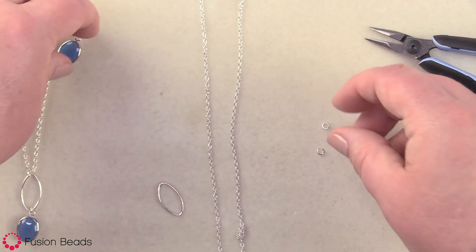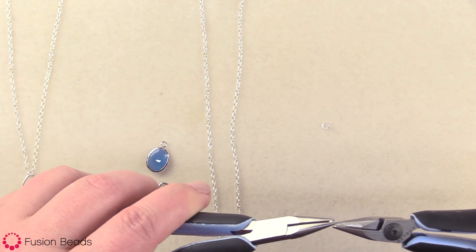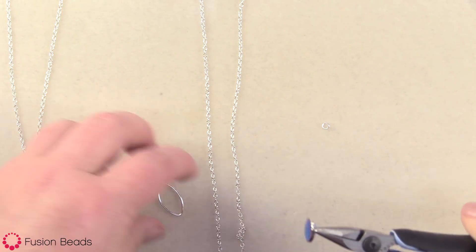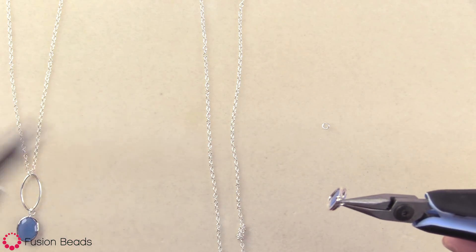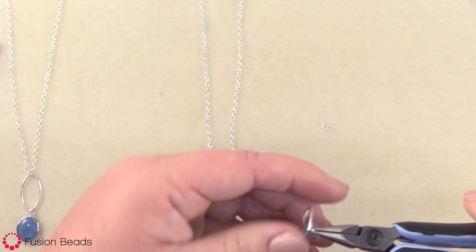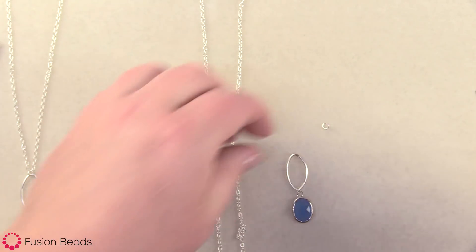Now I'm at the point where I can add my charms. So I'm just gonna pick up a four millimeter jump ring — this one's already pretty well open — and I'm going to grab my charm, slide it through the loop on the charm, then grab my marquee's component, slide that on there, and close the jump ring. So I've got that little part done and now I'm ready to attach this to my chain.